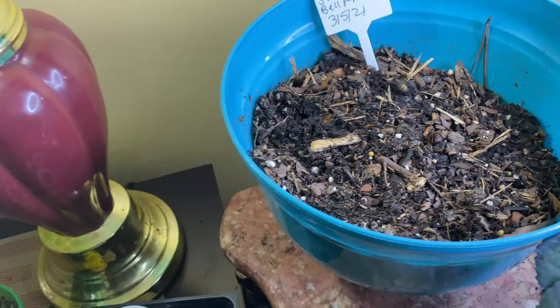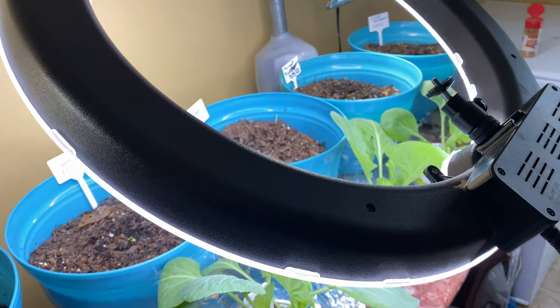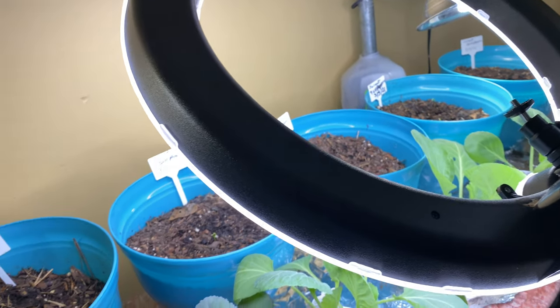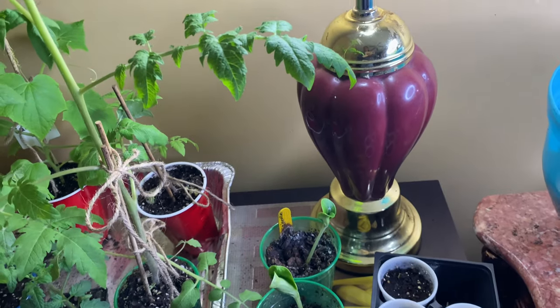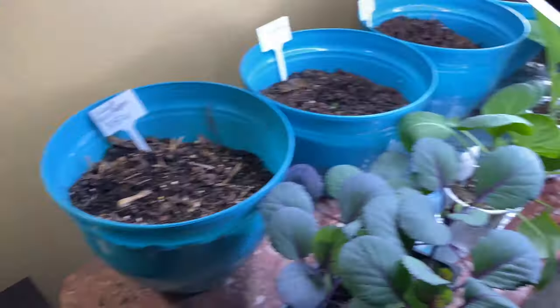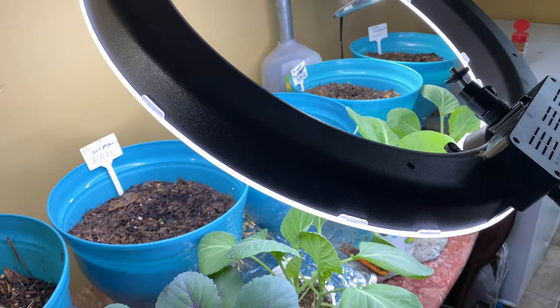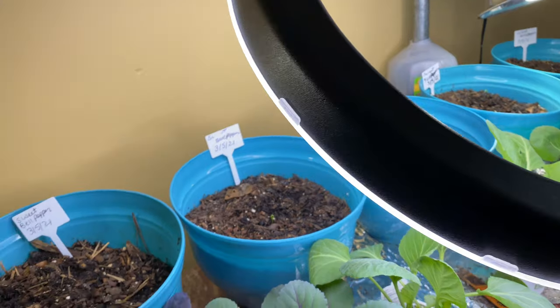I came downstairs to turn my lights on and realized the wind is even stronger than it was the other day. It had knocked both my trees down. The trees are fine — I picked them up with my good hand and placed them both against the fence, so hopefully that will help.